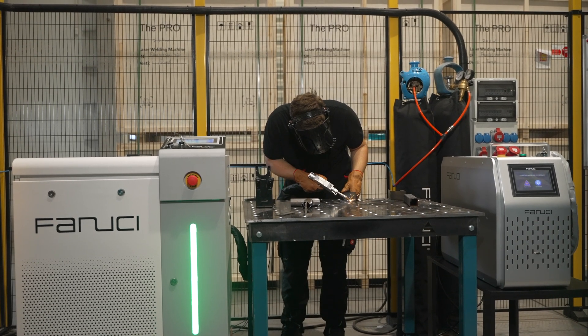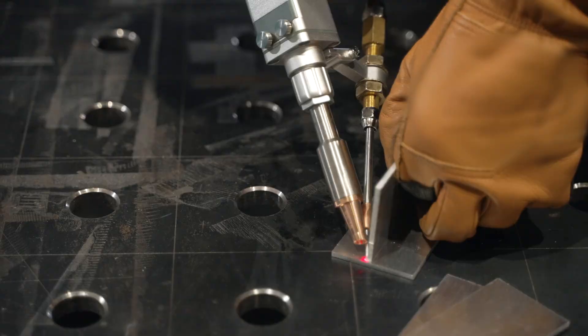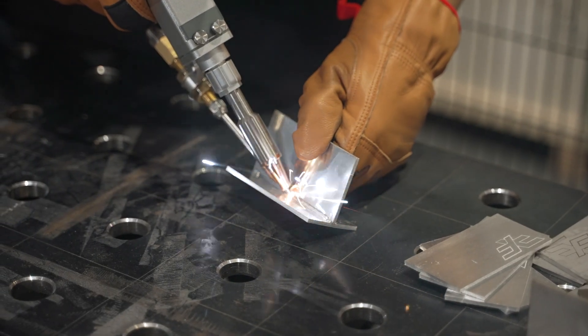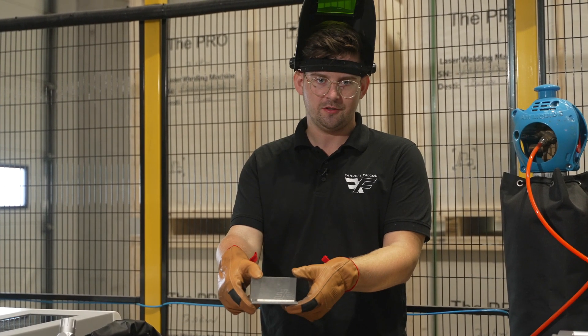Another material which we will subject to our welding test is aluminum. One of the laser welding advantages is a high process temperature of around 10,000 degrees Celsius. This type of weld cannot be achieved in aluminum with any other method.